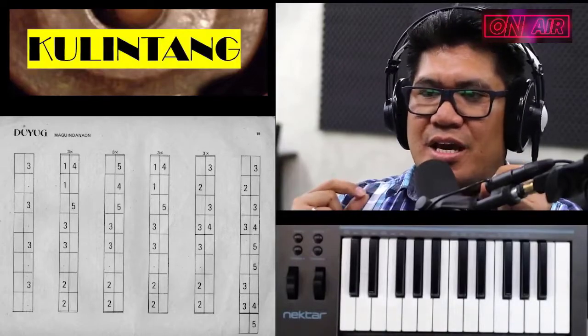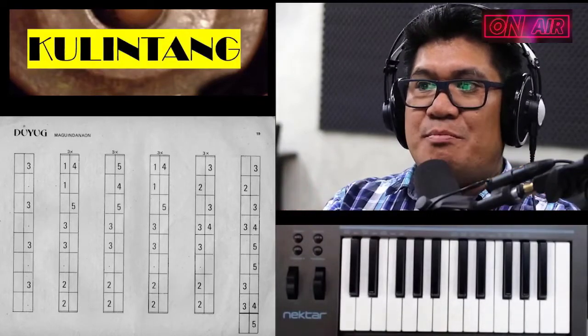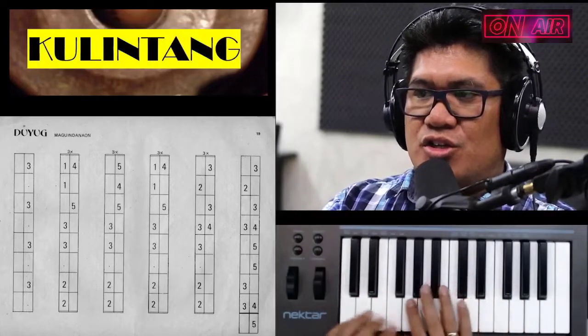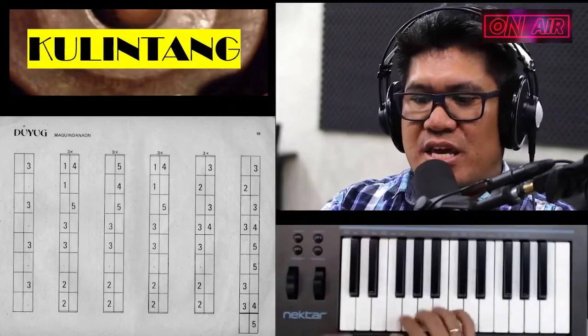It's very common for the Kulintang player to improvise in some parts of the composition or even just during a live session or jamming session with the other musicians.